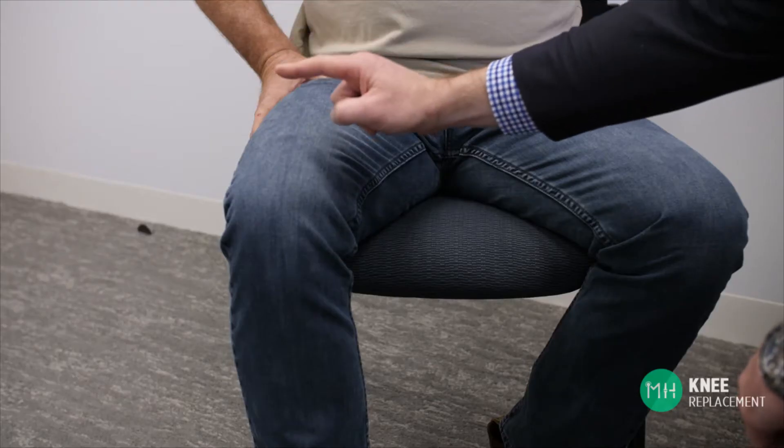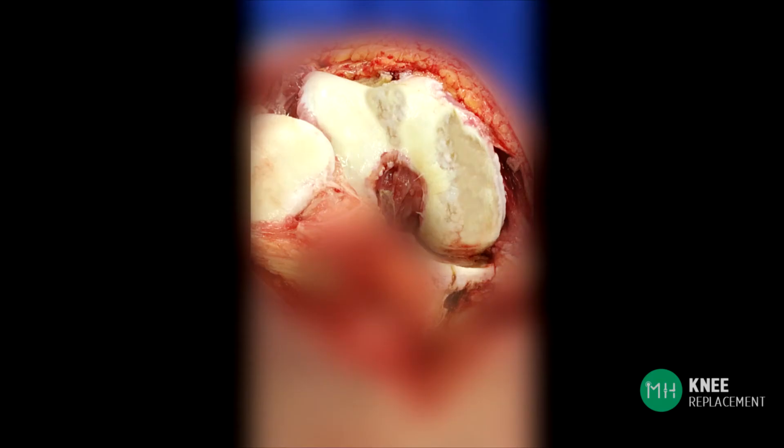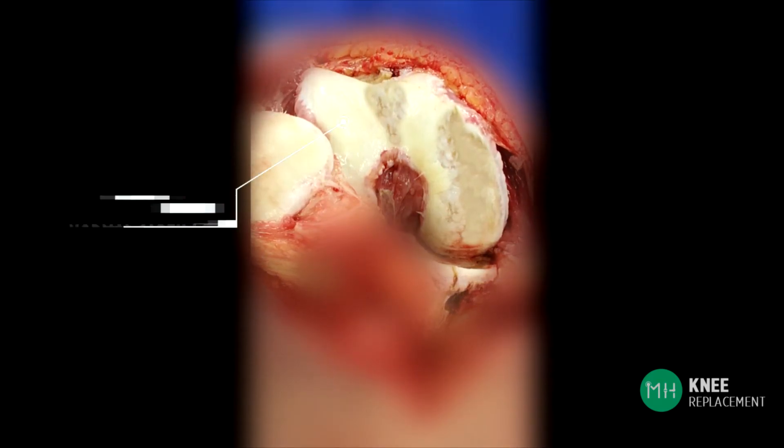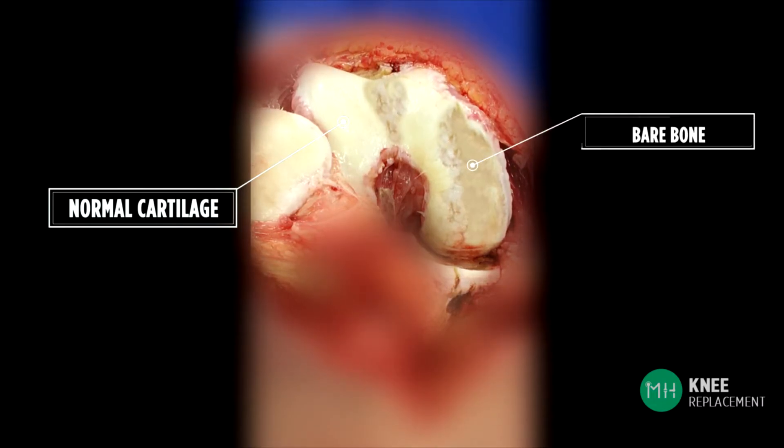Knee replacement surgery takes place through a single incision on the front of your knee joint. This is a photograph of inside an arthritic knee joint during a knee replacement operation. You can see some areas of normal cartilage, but the rest of the knee is arthritic and there are also areas of bare bone.